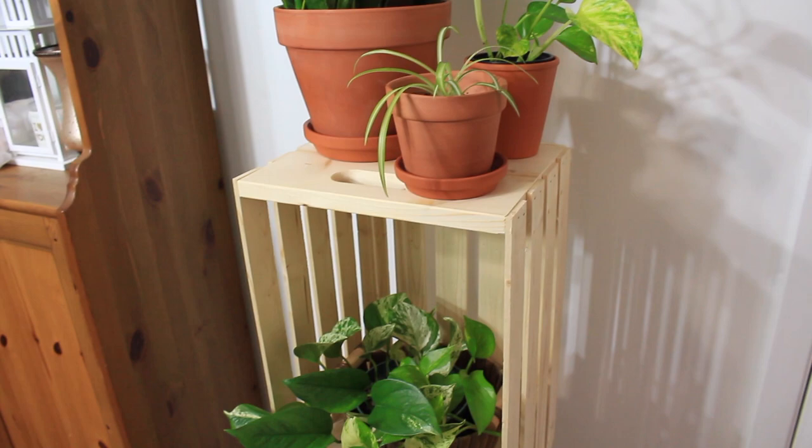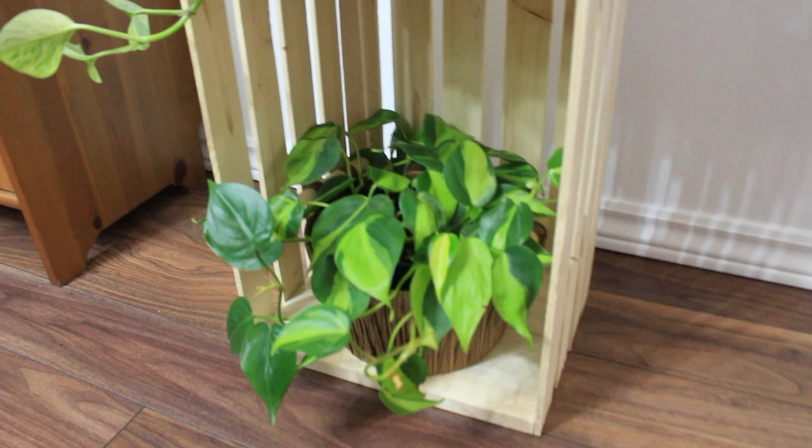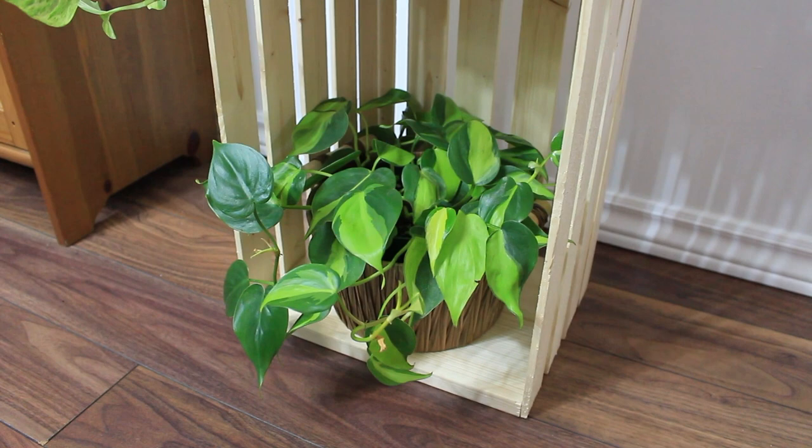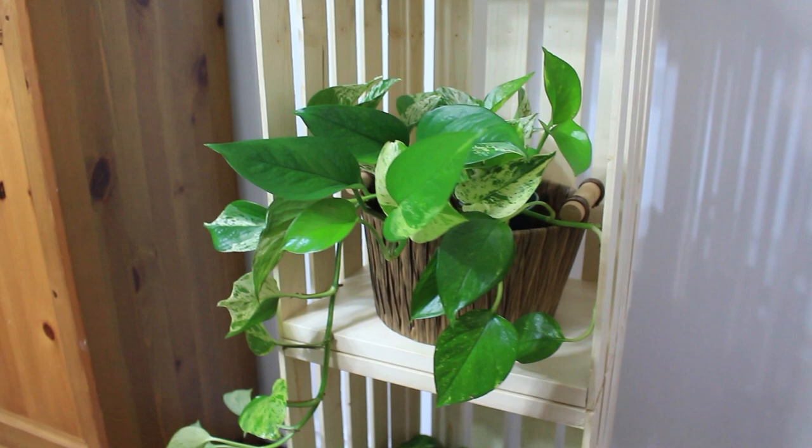The great thing about this plant stand idea is that it has a lot of options. You can stack the wooden crates on the shorter side or on the longer side. It could also fit into different areas in your home — for example, as a nightstand beside your bed, in your living room with a lamp on top, outside, or at your front entrance to greet your guests.